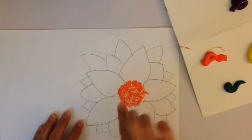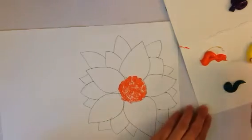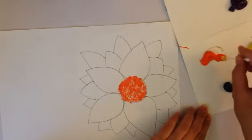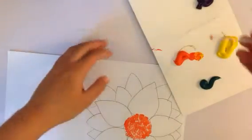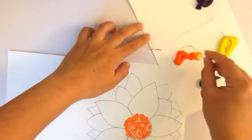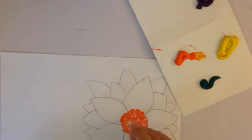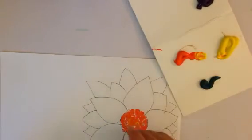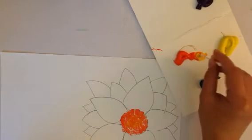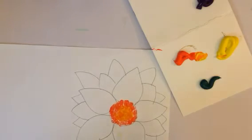It's okay if you have a little bit of white showing on your paper. Now I'm gonna mix a little bit of yellow and orange — grab some yellow and mix it into my orange. I think I'm gonna do yellow dots in the center. Okay, I think my center is good.